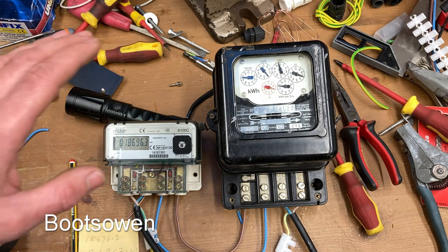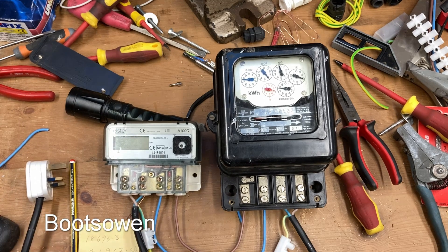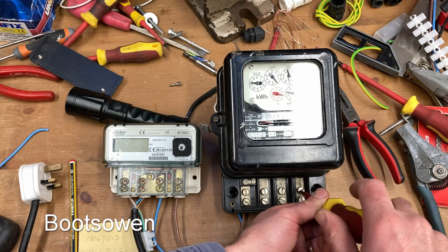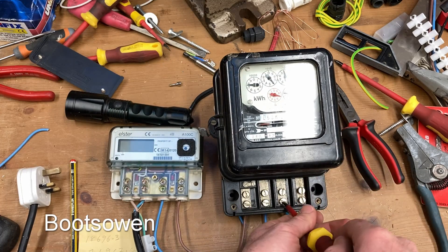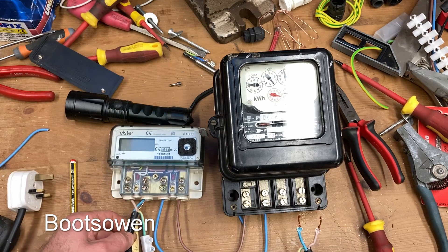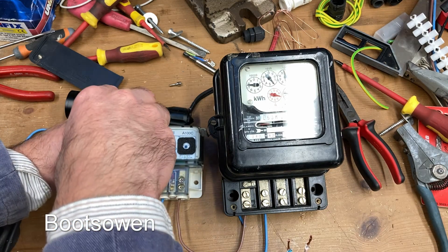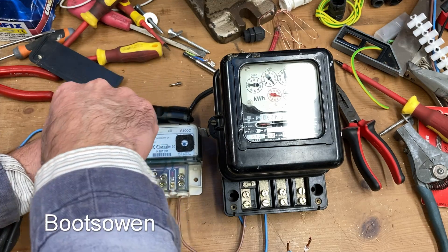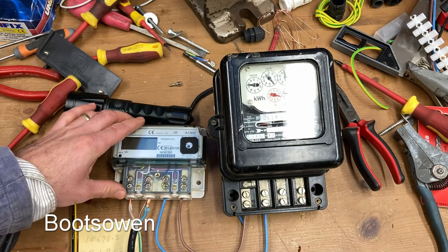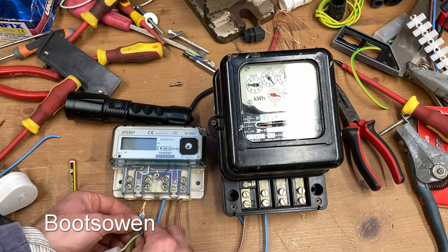So let's shut it off, swap the direction of everything, and see what happens. We're plugged out on both sides. What we're doing here is simulating a reverse flow condition, which in the past you could have done with a diesel generator before solar panels. Live and neutral should still stay on the same sides.